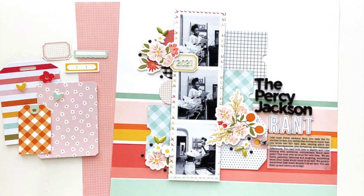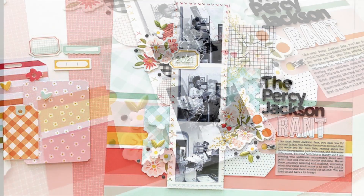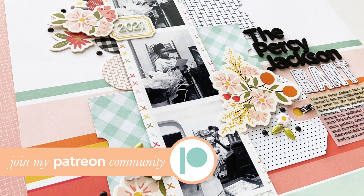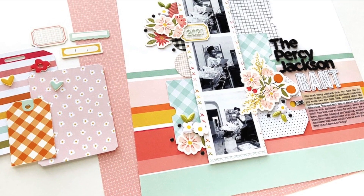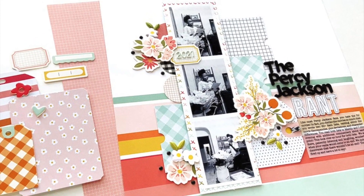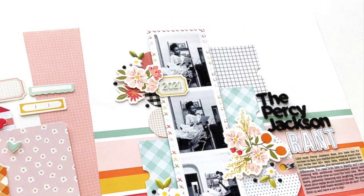Today I'm sharing an exclusive process video that I made for my Patreon membership community, to let you know that I do have a membership community where I offer exclusive content. This video is an example of the types of content I offer. If you want to learn more about Patreon, click on the link in the description to join us for exclusive process videos, monthly creative workshops, and critique groups. Make sure you click on the link to join the Victoria Marie Scrap Boss Patreon community. And without further ado, enjoy this preview of an exclusive Victoria Marie Patreon video.